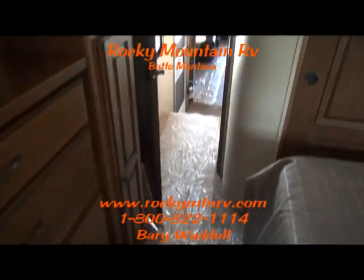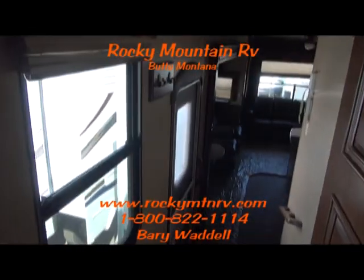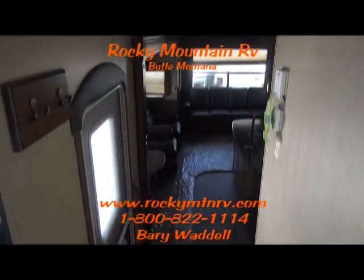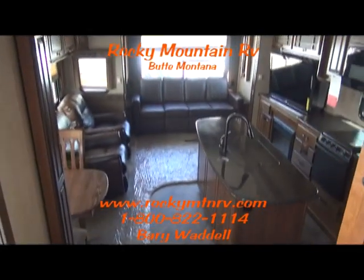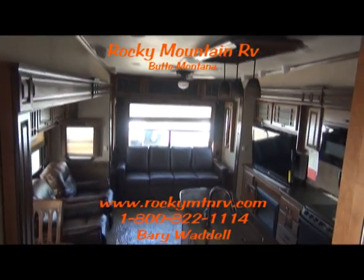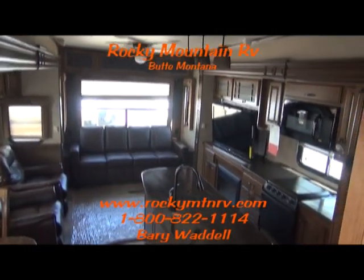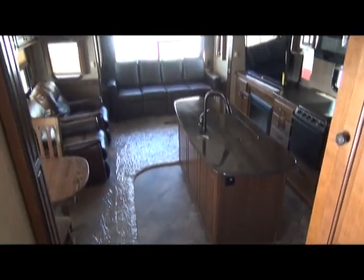That's a look at the 3570 Bighorn by Heartland here at Rocky Mountain RV in Butte, Montana. My name is Barry Waddell and I appreciate you taking the time and viewing this video. If you have any questions, give me a call at 1-800-822-1114. Have a wonderful day and thank you very much. Bye-bye.